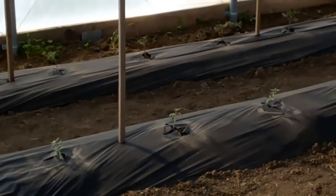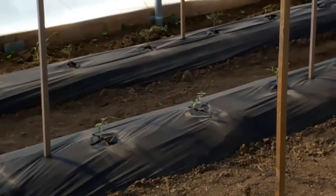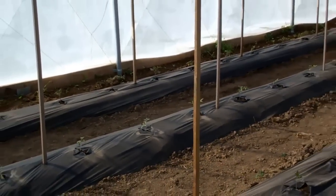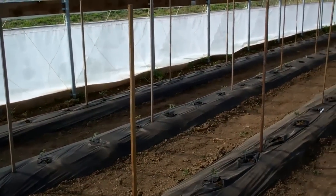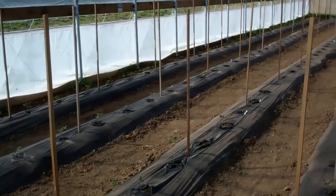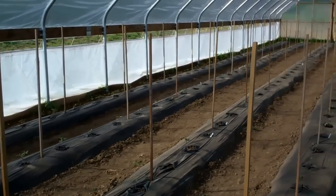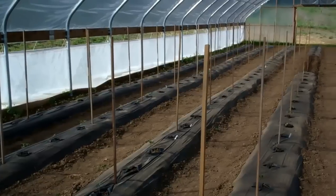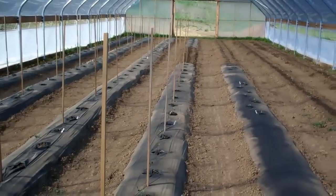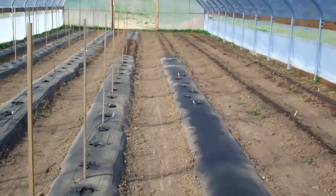Now we've got everything in place. Tomatoes planted, row covers complete, stakes in place, and the high tunnel is prepped. Irrigation systems installed, timers are activated upon setting. Most of the plants are in here with the exception of a couple sweet peppers and jalapenos, which we're still germinating.